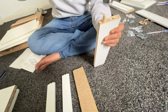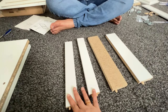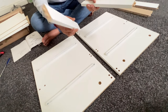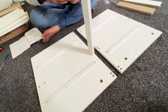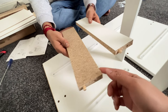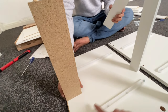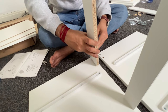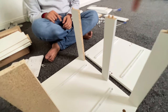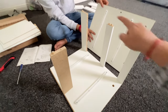We are done with that. Let's see the next step. Now let's place these in their respective positions. We need to place both of these — this one here and the other one here. You can see there are three on this side and one on this side. Now we need to place this part on top of this.